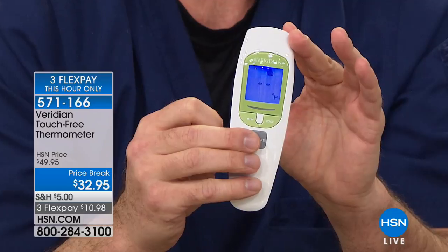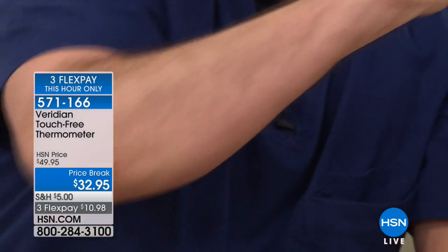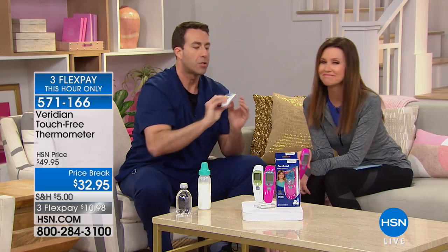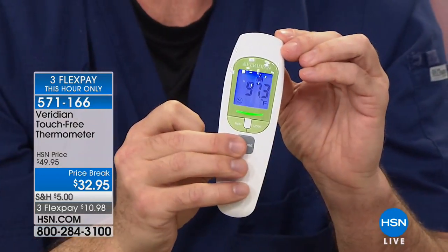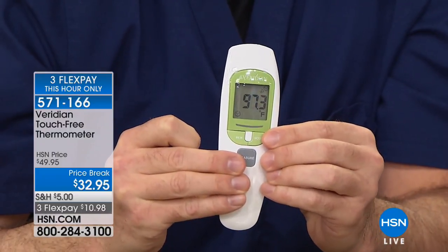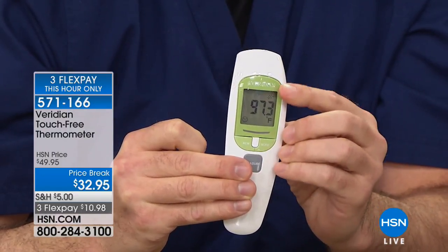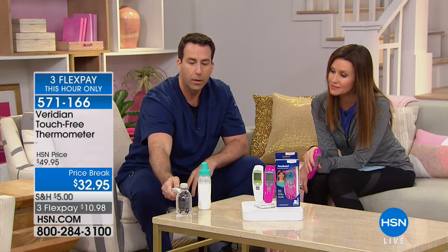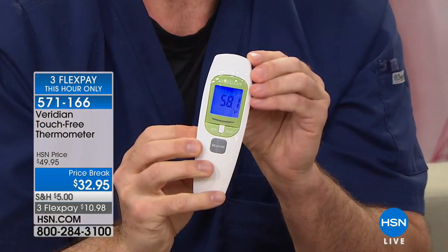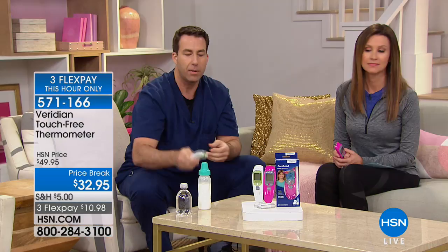One button turns this on, you'll hear a beep, and we're going to take Shannon's temperature again — one button, one second. We have that temperature: 97.3. Now pressing the mode button once puts it into object mode. Going to the cold fluid for a one-second reading: 58.1 degrees. Back to the baby formula.